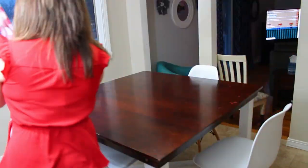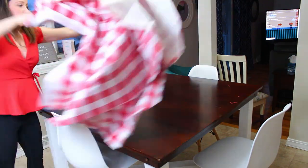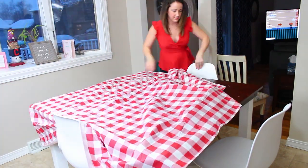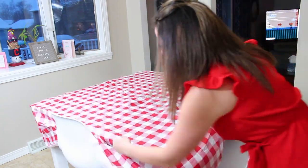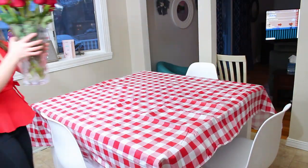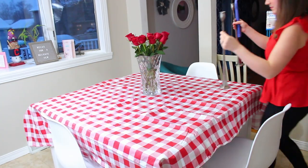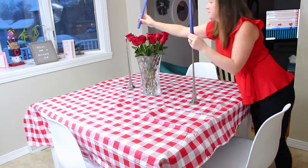My favorite part was decorating the table — it was so simple and easy but I loved it. I found a tablecloth at Walmart for just under $4, threw it over the table, used roses I had from my birthday as the centerpiece, and added some big tall candles from the basement.